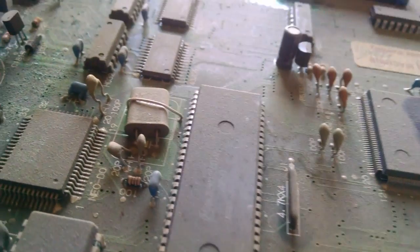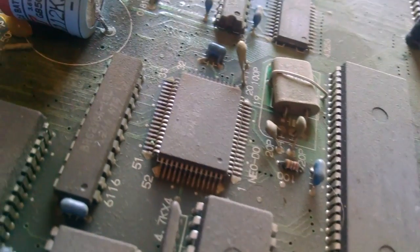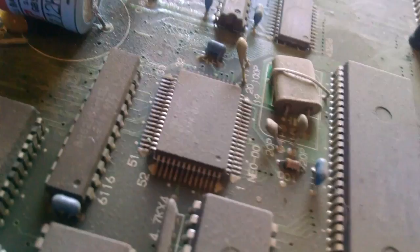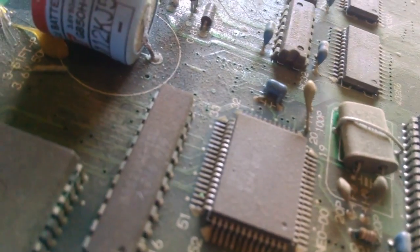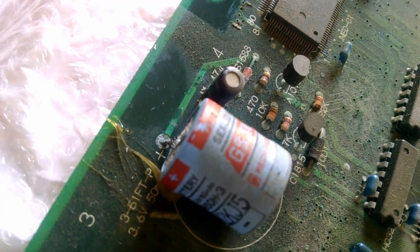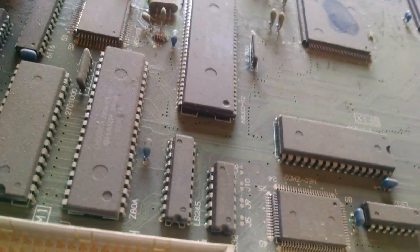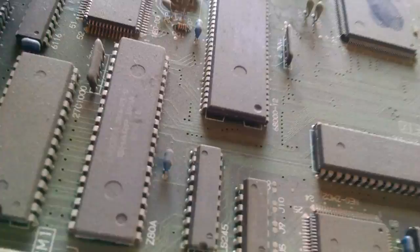That should be easy to clean up. There looks to be some damage around the battery — there's so much dust here it's hard to tell. It looks like that trace might be compromised — that's the battery area of course.